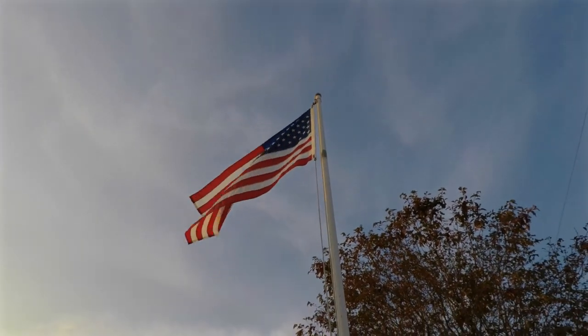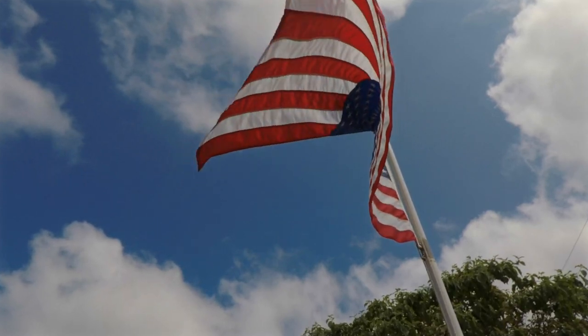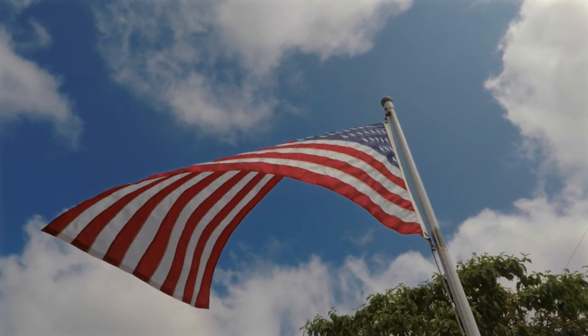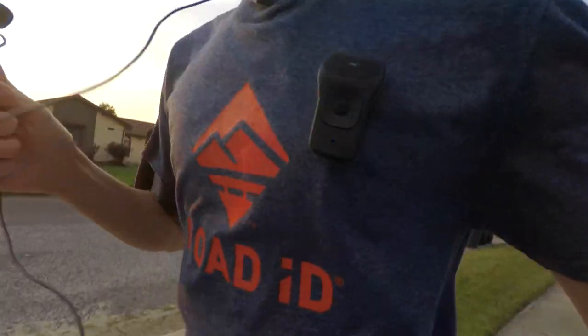All right, time to test this out on a run. First, the most important part of every run — let's see if it can handle the national anthem. Just starting out the run, I can tell you this is not that noticeable. By comparison, I have a mic pack down here, and while that's bouncing around, the 39G is just there. It's kind of like when you have a race bib on — you know you have something pinned to you, but it's not that big a deal.